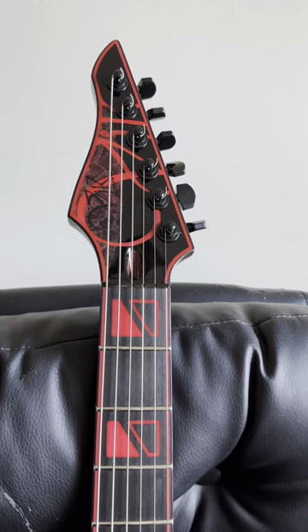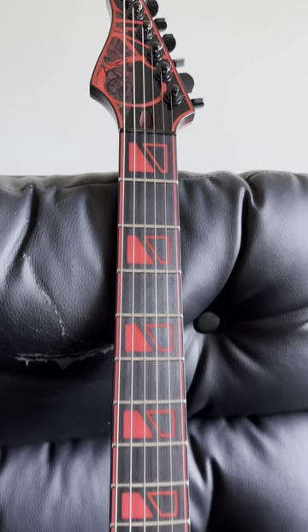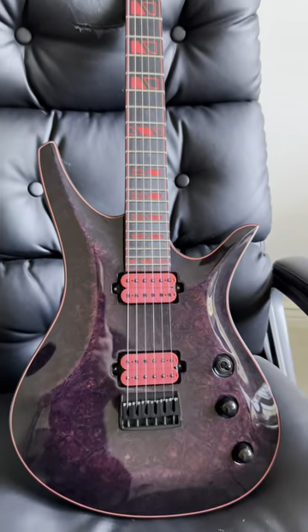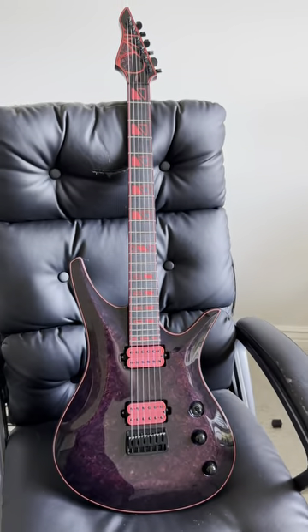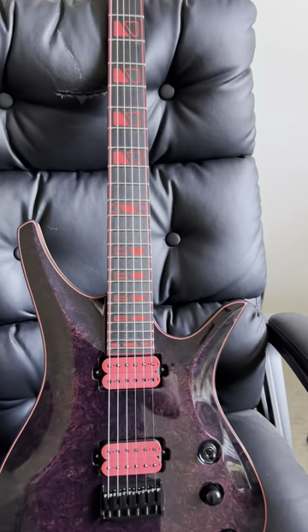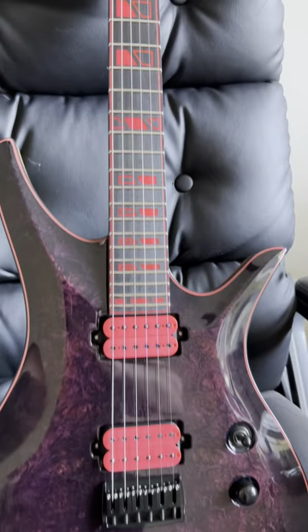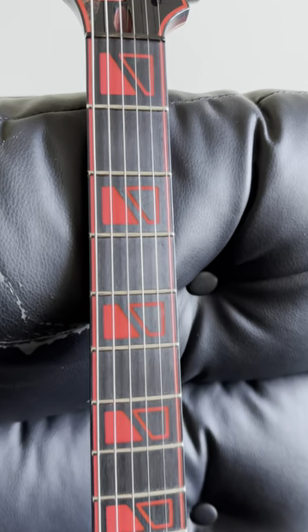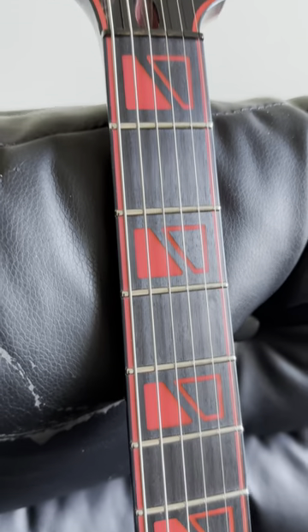Hey guys, let's take a look at this beautiful Thick Duality Six Paramount. It's a six-string on a standard scale of 25.26 inches, deeply set neck, strings through body. The fingerboard is a compound radius 14 to 20 inches, jumbo size stainless steel fret wire.